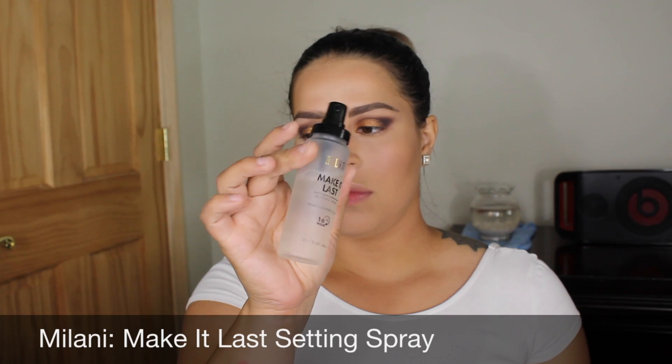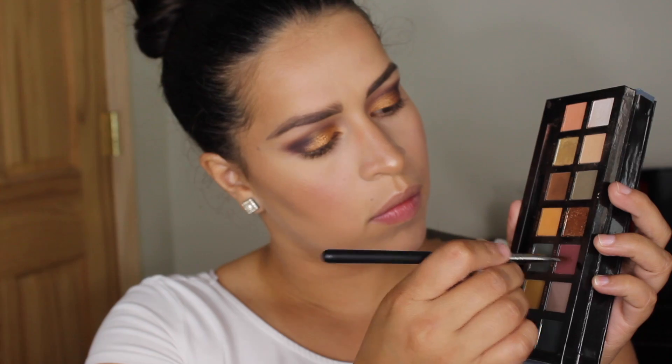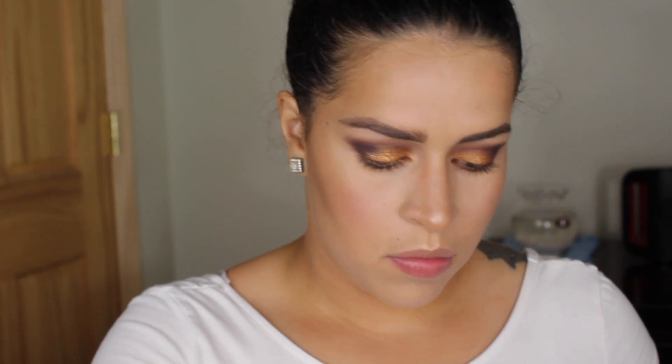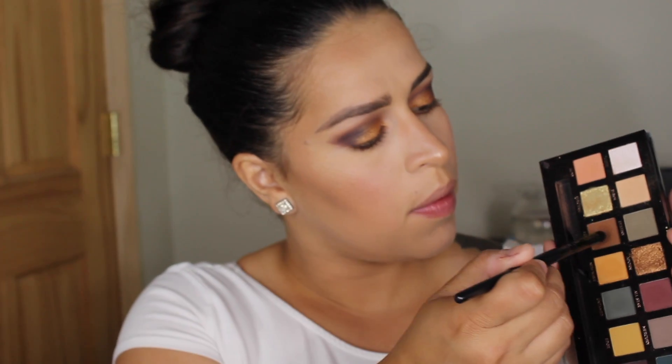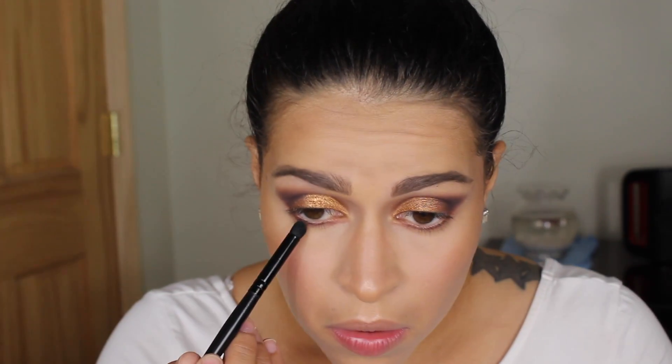To set my face I'm using Milani Make It Last setting spray. Then to finish up the eyes, I'm gonna take a liner brush and take the color All-Star and line my lower lash line really really close to the lashes. To blend that out I'm gonna take a little bit of Fudge and blend it up.